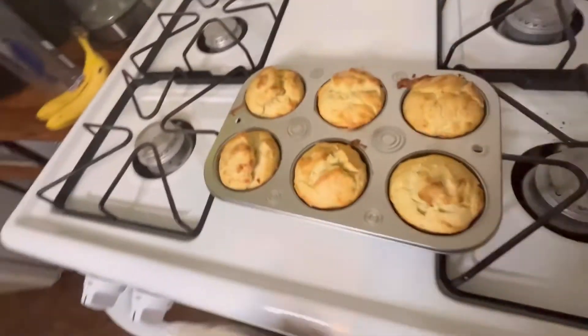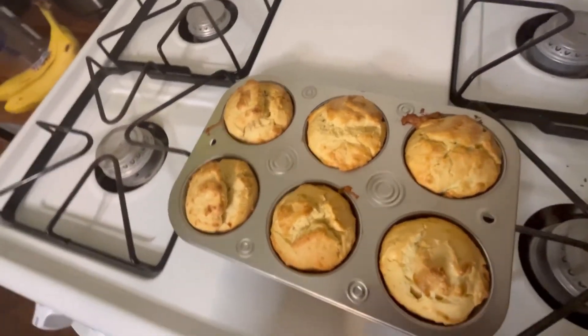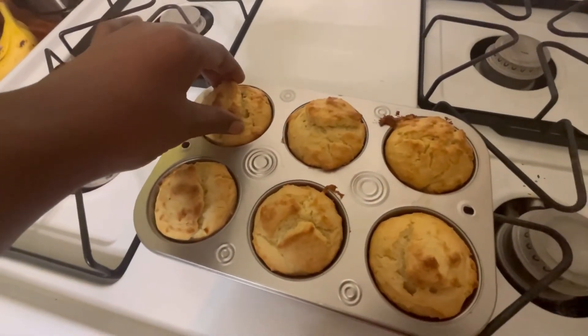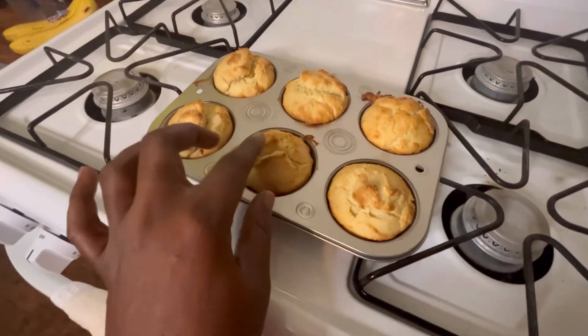Guys, it's ready! But we'll leave it for a while to cool. This is how it's looking - let's leave it for a while to cool and then we'll take it out. Wow, it looks good!